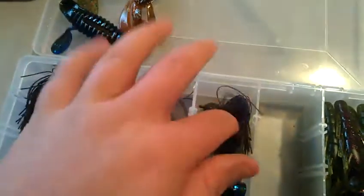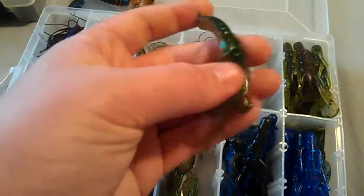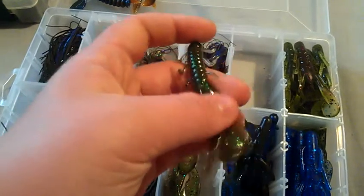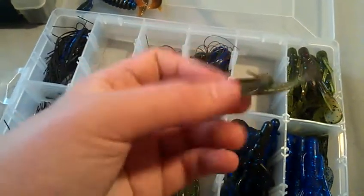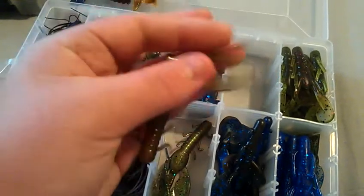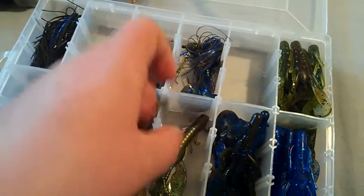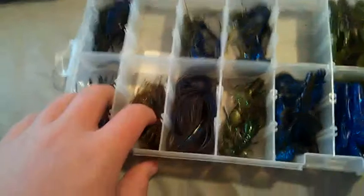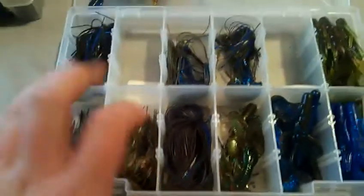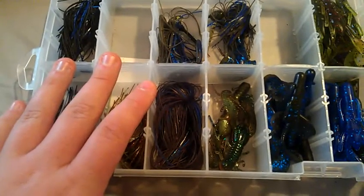I also have Rocky Crawlers, which are great punch baits and jig trailers. The claws have a good vibration, and when the jig is sitting on the bottom the little antenna appendages really waft and cause bites. That wafting action is key. I'll probably squeeze chatterbaits into this video as well.